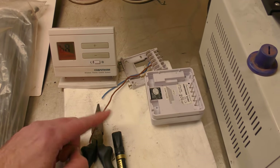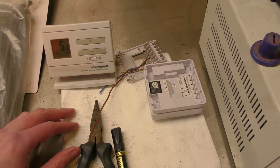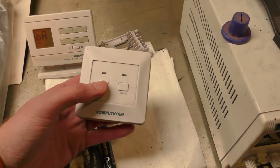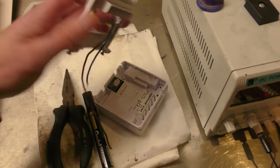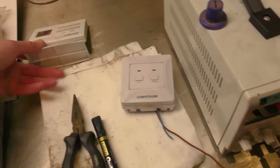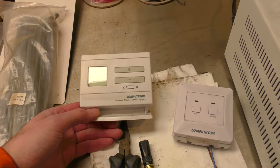This is the wireless thermostat I had left over — it's a CompuTherm Q3RF. That's the bit that you attach to your boiler, this backing plate that you wire the wires onto. That gets attached to the wall or whatever, and that's your room thermostat — which needs new batteries by the looks of it.